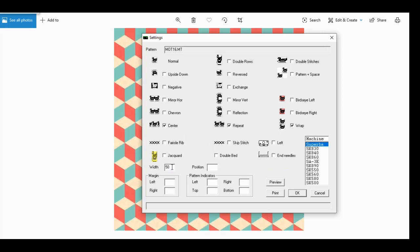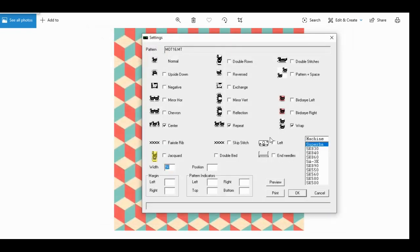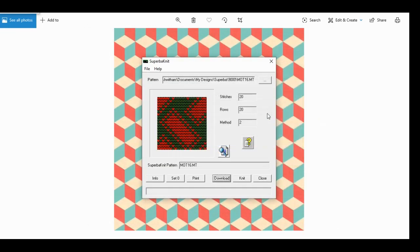There's nothing else you need to select — you don't have to select fair isle rib, jacquard, skip stitch, double bed, nothing. Just input your width, which I've already set to 50. You don't need to select double rows because we're knitting this differently than Japanese machines — we're not doing skip stitch, and we're not knitting one color for two rows then another. Leave everything as is, preview to see how it looks, and if you're happy click OK. Then click Knit to bring up the knitting window.